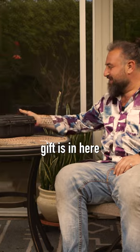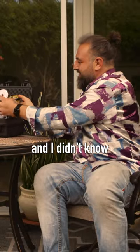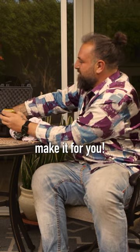So your little gift is in here. Where'd you get this thing? Well I just looked everywhere and I didn't know where to find one, so I just had to make it for you.